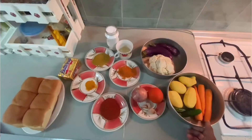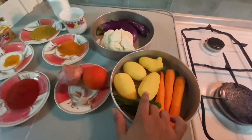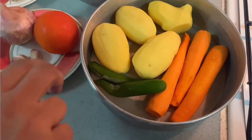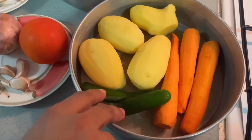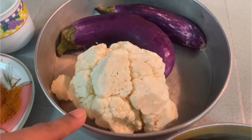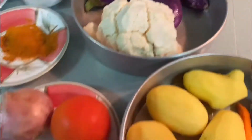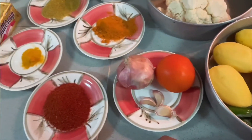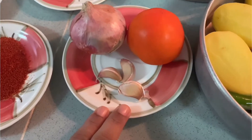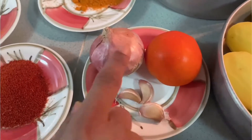Ingredients for steaming are four potatoes, three carrots, two green chilies — you can use red chilies if you have them — some cauliflower and green vegetables. For frying, we have onion, garlic, and tomato which we need to slice.